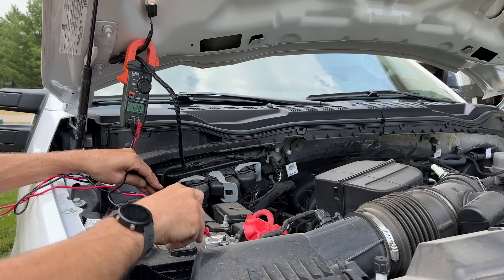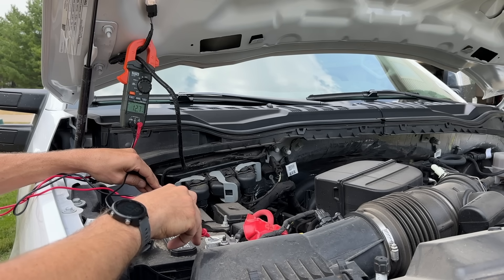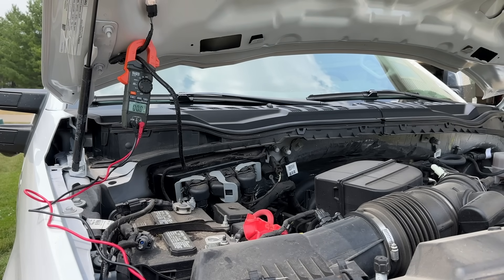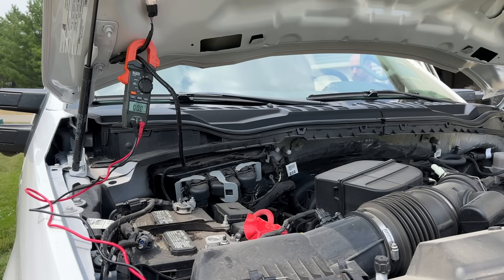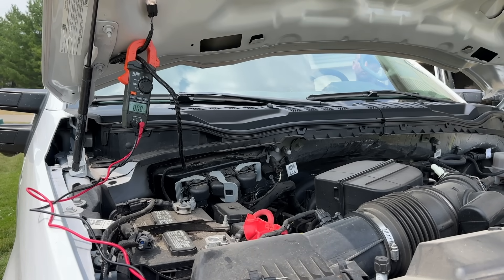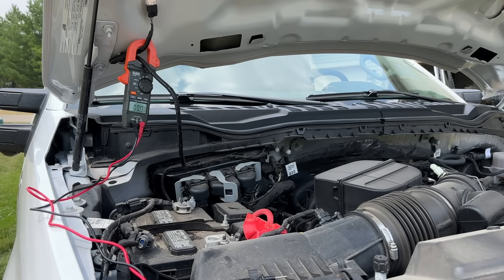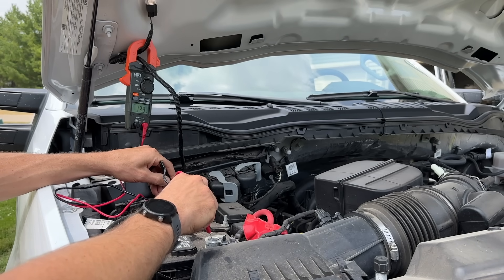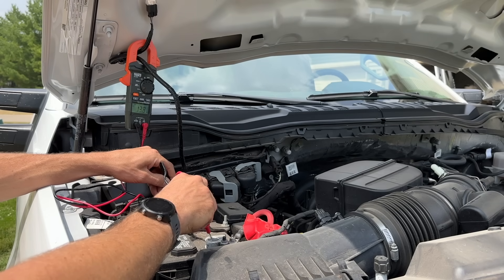Adjust the range so the decimal point is in the second position to read out 12-point-whatever. On a 12-volt system, measuring across the positive and negative terminals, I see 12.7 or 12.8 volts, which indicates a healthy battery. To check the alternator, start the engine and repeat the test — expecting well over 12.7 volts. We got 13.9 volts, confirming the alternator is charging the battery and working correctly.